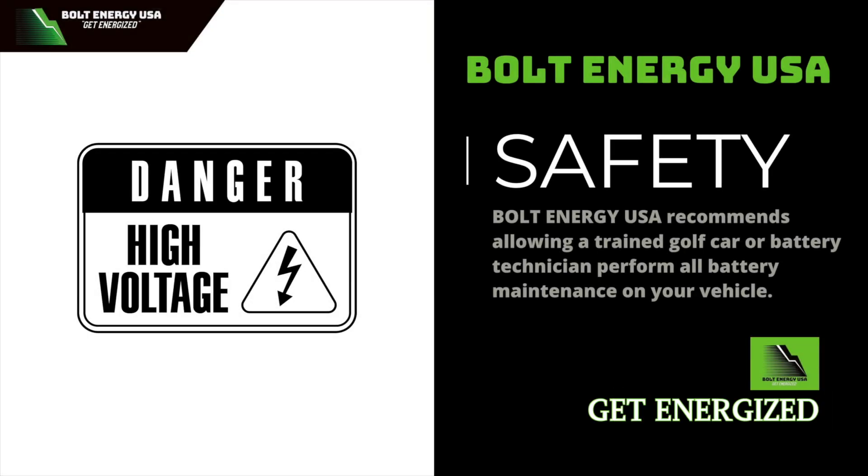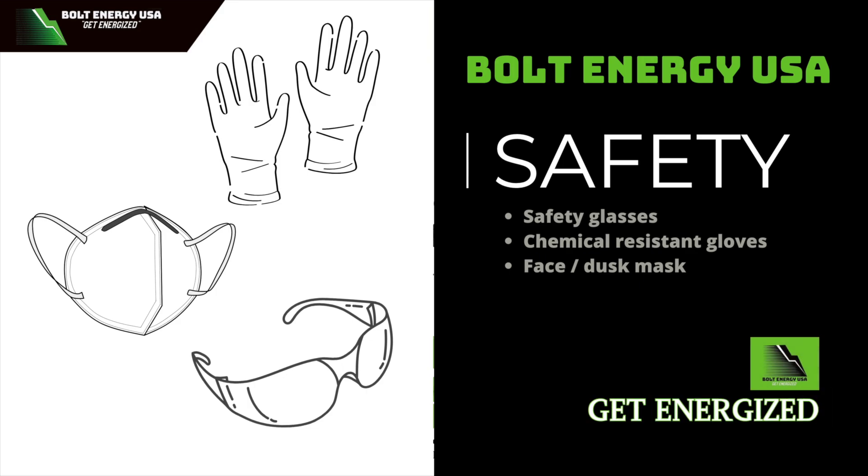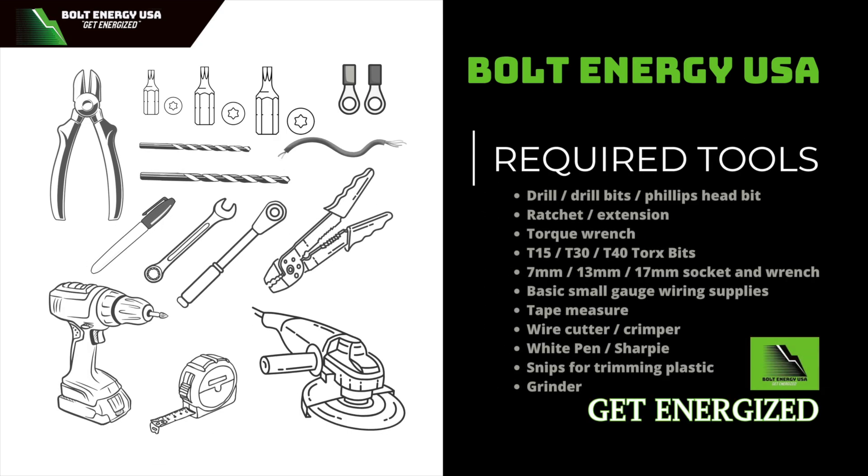Bolt Energy highly recommends having a trained golf car or battery technician perform all battery maintenance on your vehicle. Bolt also highly recommends using personal protective equipment during the battery installation. In addition to this tool list, you may also need small gauge wiring supplies.